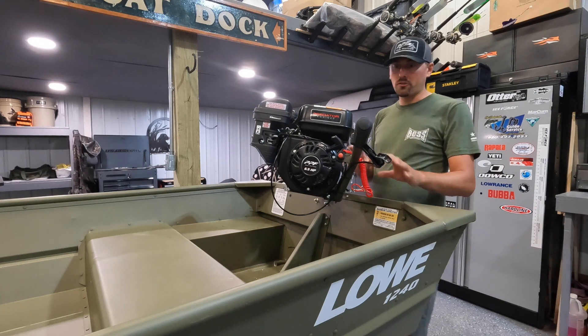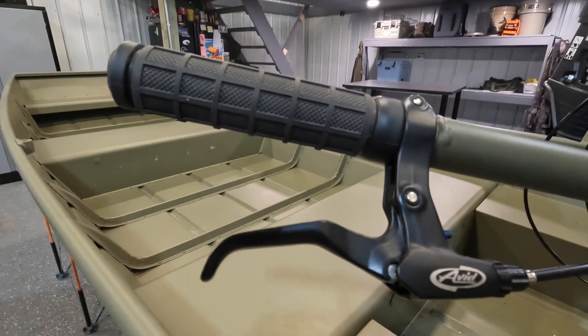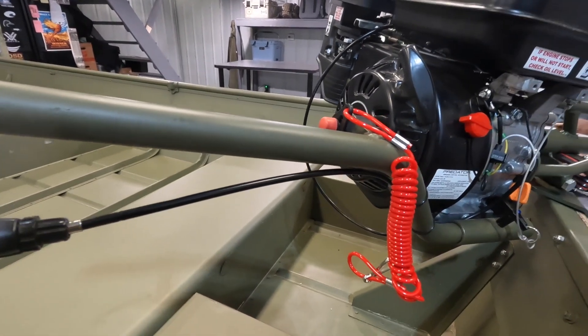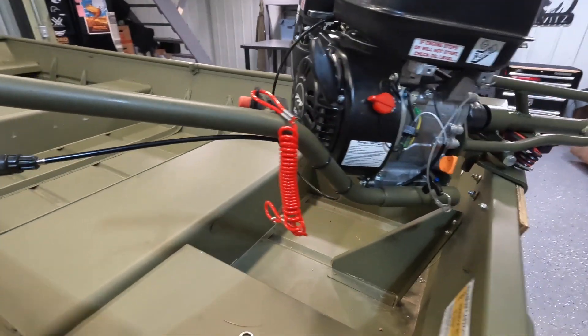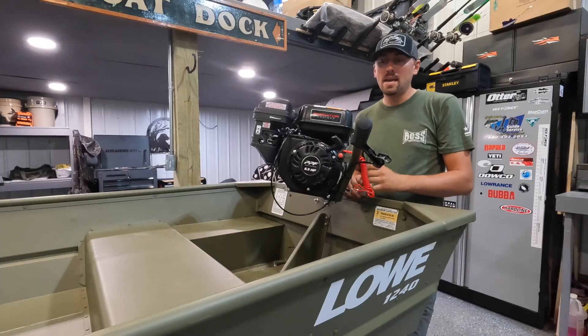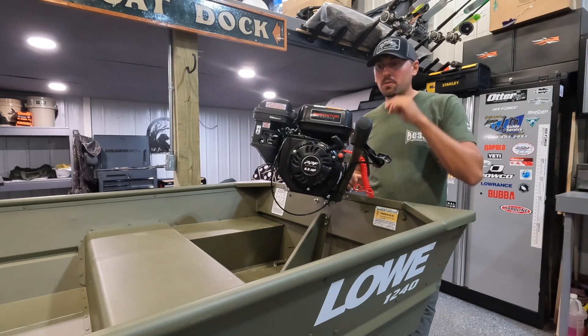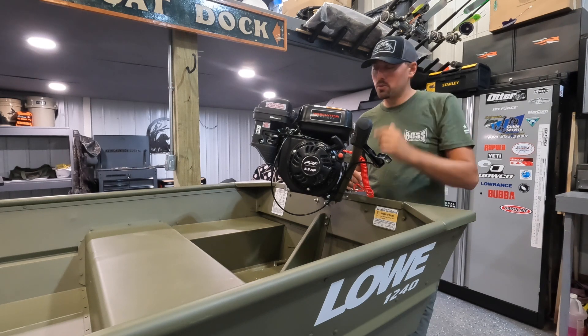Going to the front, it's how this handle is tapered coming up to the front of the motor. A lot of the other manufacturers I looked at had just a straight shaft coming up to the front of the motor, and it just didn't seem ergonomic when you're sitting on the seat in the boat trying to run it.